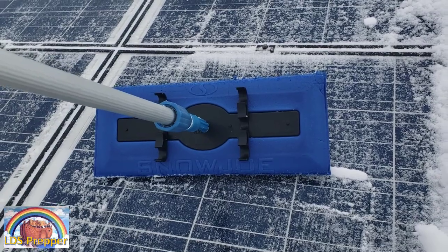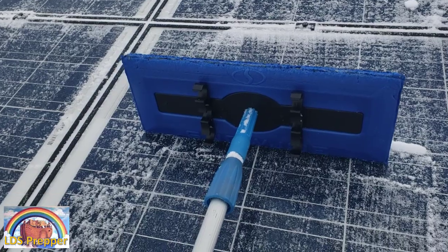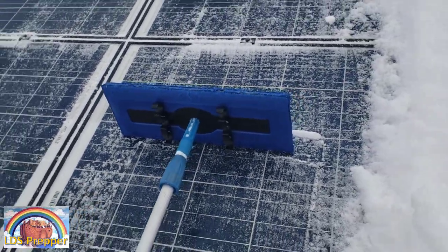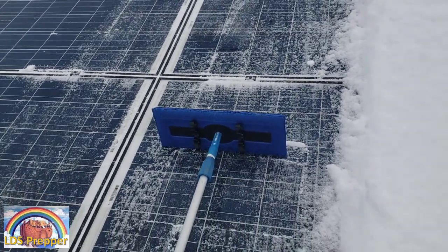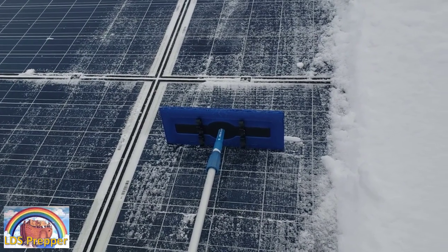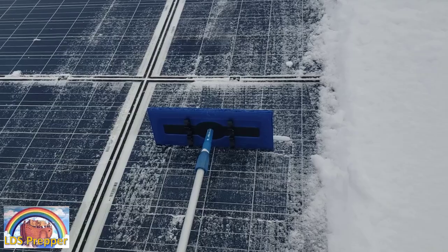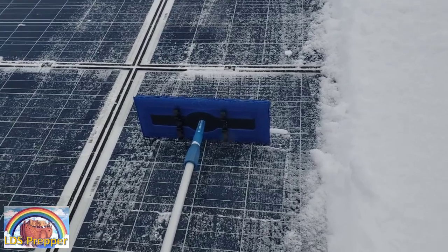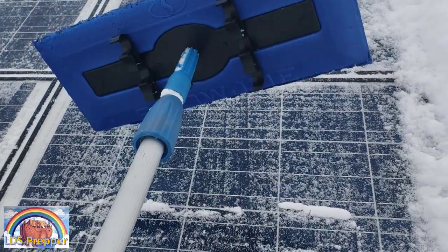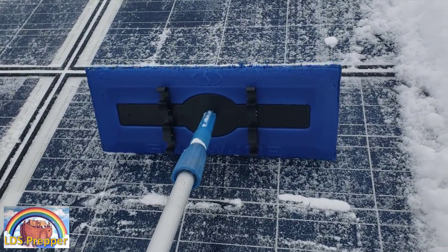It's really a great device. I'll have a link down below this video about this. I've used squeegees and other things to remove snow from the panels, and nothing works as well or as easy or as fast as this Snow Joe. You can use it to remove snow off your vehicles, solar panels. I've done it on the walkway, the back patio. It just makes it really easy to get the snow off.